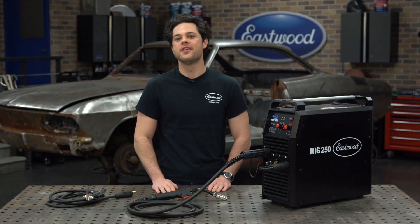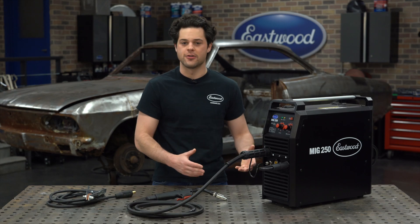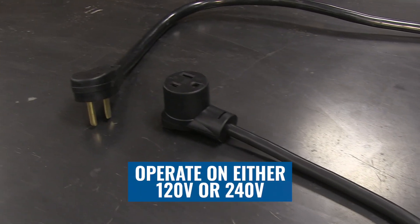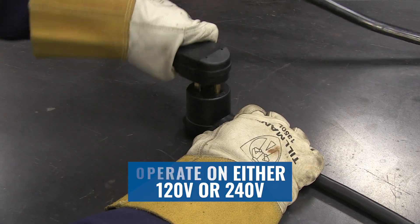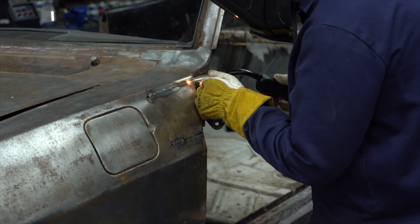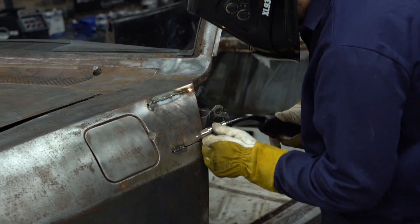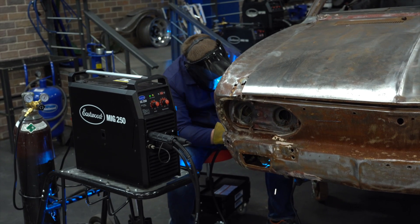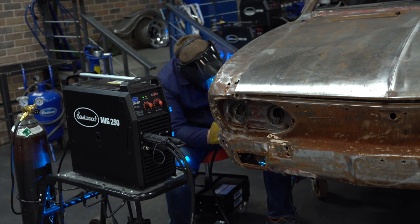But just because this is powerful doesn't mean this is a bad unit to start off with. This welder can operate at either 240 or 120 volts with the supplied adapter cord. For MIG welding on a 120-volt outlet, this unit will output up to 140 amps. And on a 240 outlet, this will output the full 250 amps of power.